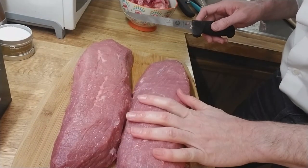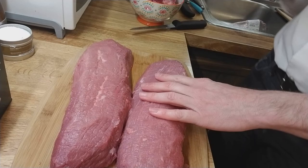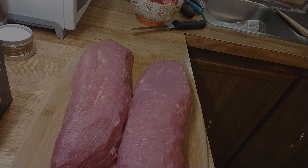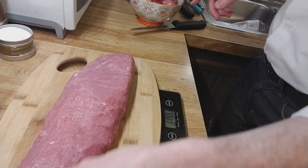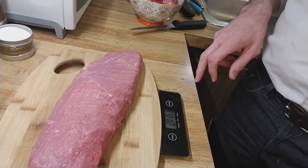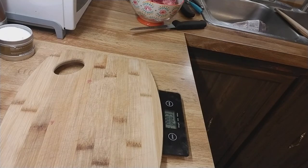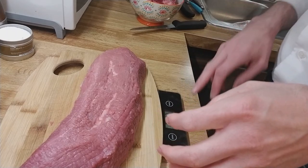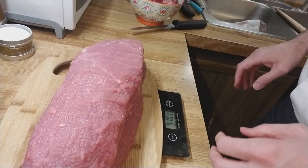Now we're going to salt these. Before I do that, I want to weigh them to see exactly what we've lost. After losing blood in the package and losing trim, the small one is at two pounds, one-and-a-half ounces, and the other is at two pounds, eight-point-two ounces, so the net is basically four pounds, ten ounces.